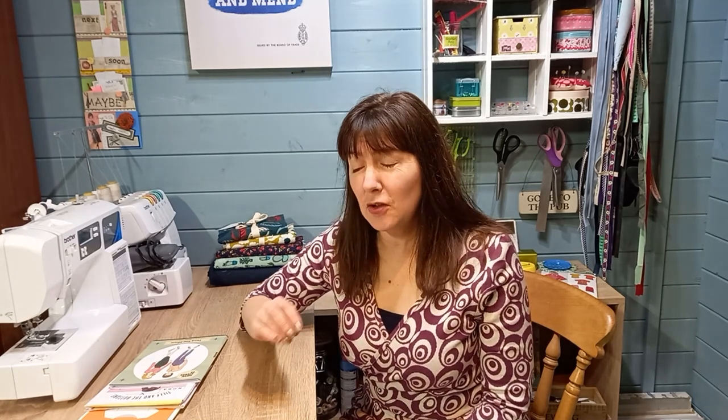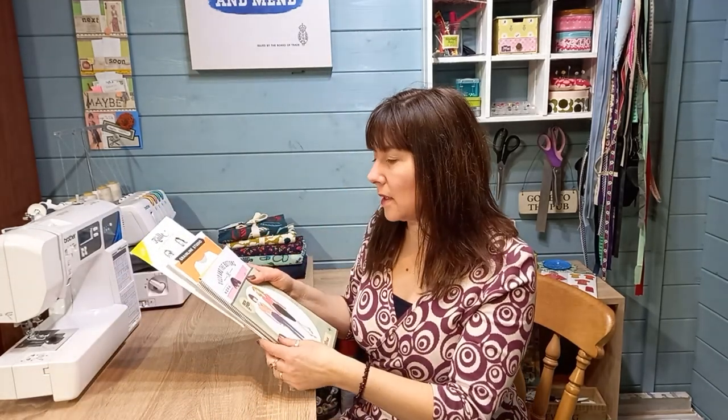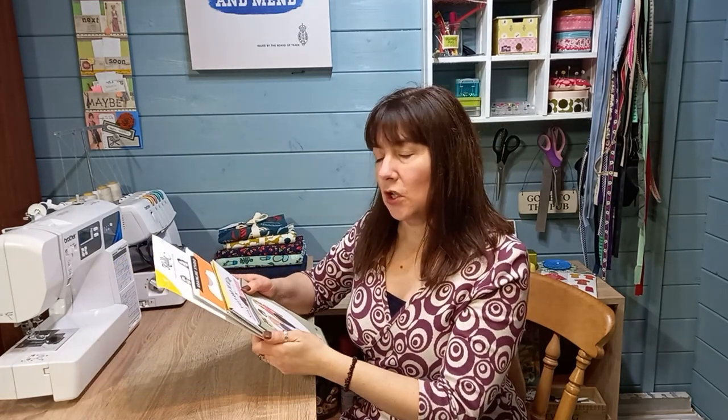Hi, it's Jo here from Minerva. I'm here today to have a look through some patterns, especially if you're the sort of person who hasn't used a pattern very much and you've ordered something and it's come in the post and you're excited about it but you don't really know how to use it. So we're going to go through some of the instructions, some of the markings, and some of the things that will help you understand how to use a pattern. We'll also have a look at some indie patterns on Minerva and how to use those, how they're different, and how you might make a choice between one pattern against another.